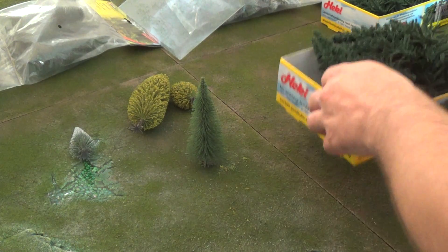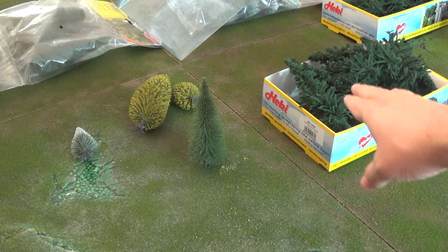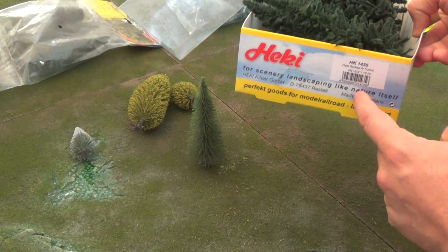So I would not recommend these Hecke trees. I will do a follow-up video at some point once I've contacted them to see if this is just a batch error. But at this initial impression, I would not recommend this particular kit.